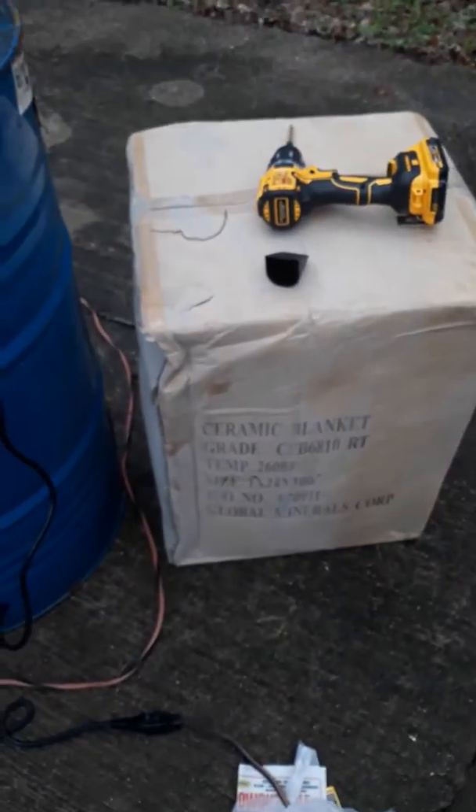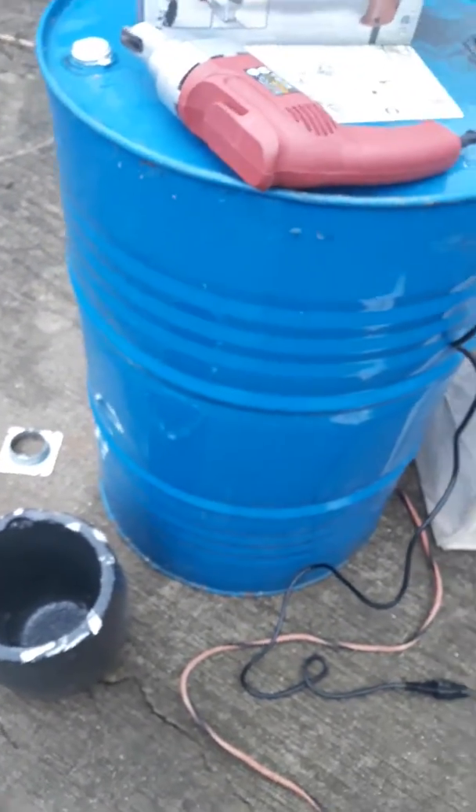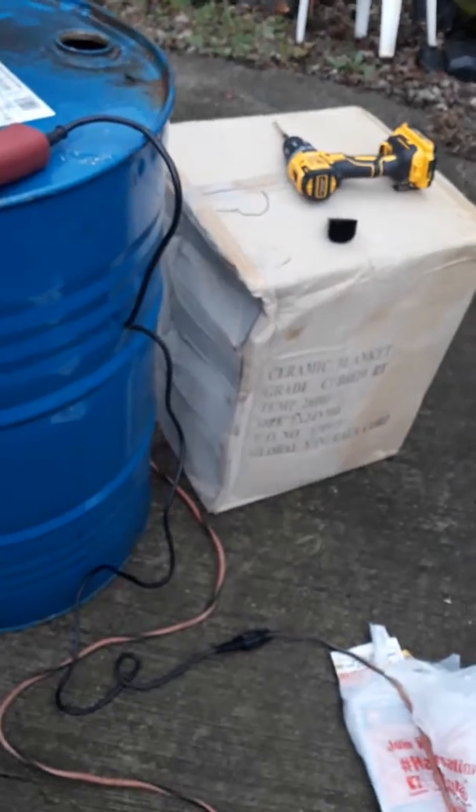I'll show you more as I get along a little further. I got a five-gallon bucket of sodium silicate to rigidize the ceramic blanket. That blanket's good to 2,600 degrees Fahrenheit.